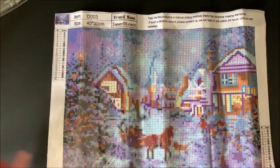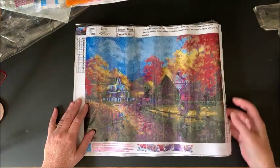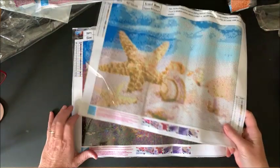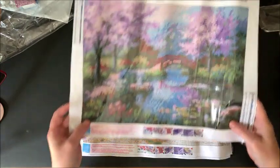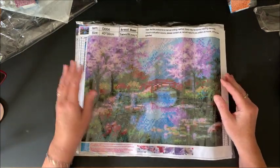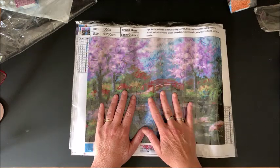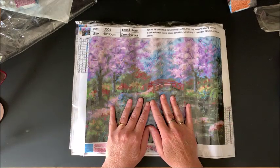So here again we have winter, autumn/fall, and getting the drills out — summer and spring. Aren't those pretty? Oh, thank you so much Saner Direct for sending these to me — I think they are gorgeous. Now, Saner Direct has a lot of different products in regard to diamond painting: more diamond painting pictures, toolkits, storage supplies, and all kinds of things on Amazon.